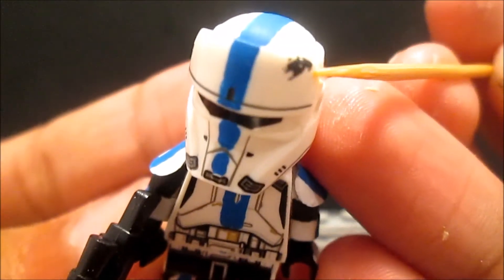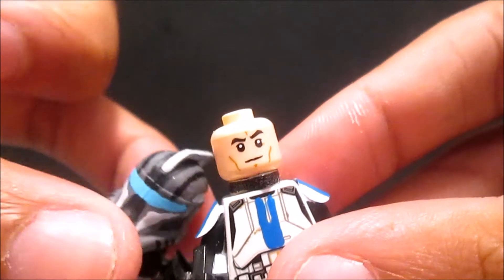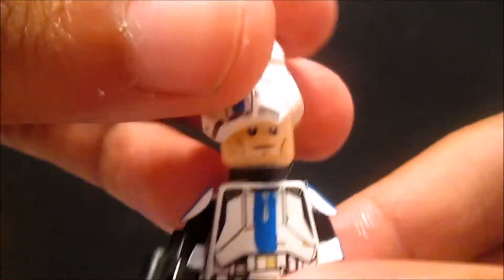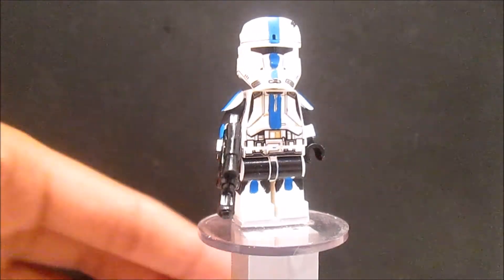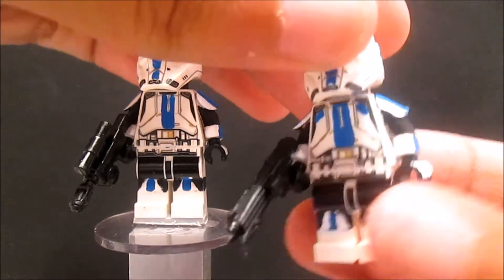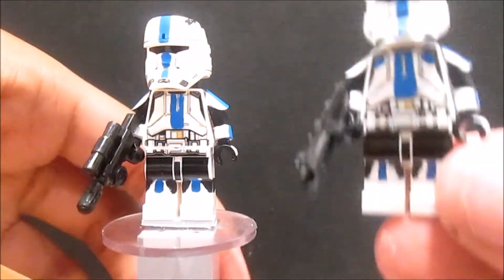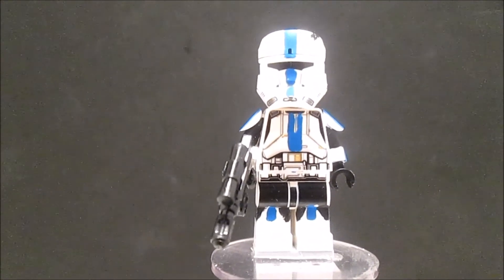The blue line goes all the way to the back with a little black right there. Taking off his helmet - this is his face. These two figures have the same face. I actually did make another version of this guy but he's just a plain trooper. The only difference is he doesn't have the black detailing - I added two blue pieces and painted black on the sides. So this is the regular trooper and this is Slick Shot.